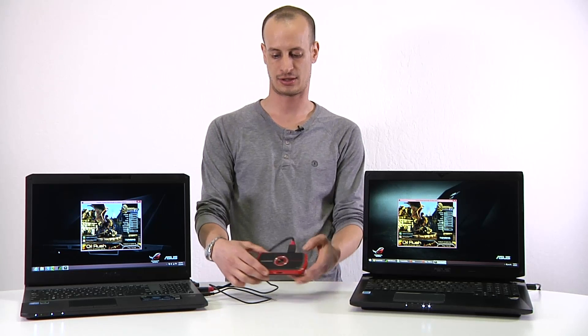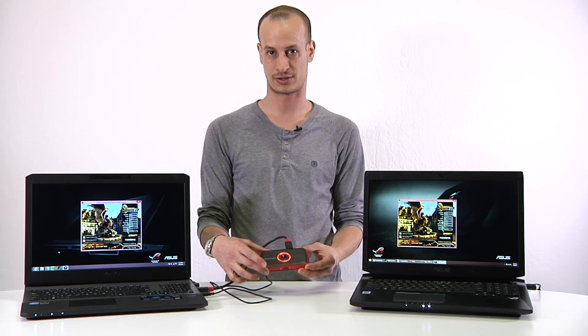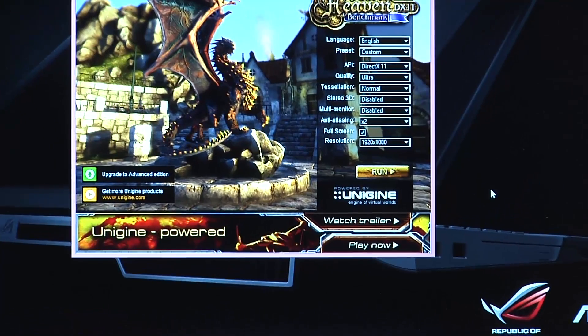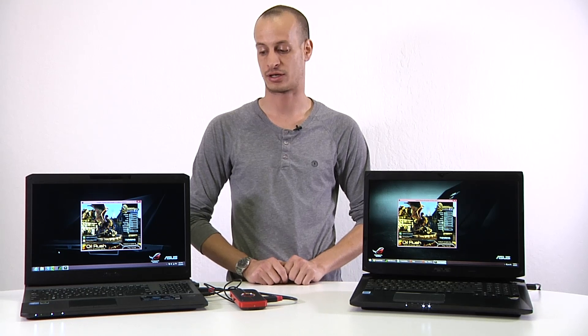We'll do a Unigine benchmark and see how it performs. The screens are the same 1080p on both, and we'll have all the settings the same. Then we'll go through Battlefield 4 to give you a sense of what the 880M is capable of. We're running 1920x1080 resolution, quality set to high, tessellation set to normal, everything else at default, and anti-aliasing set to times two.